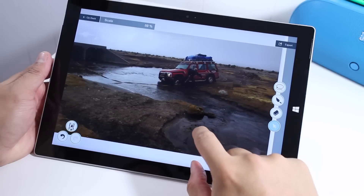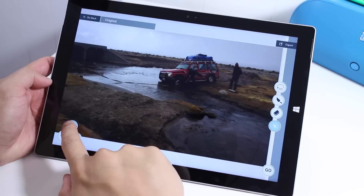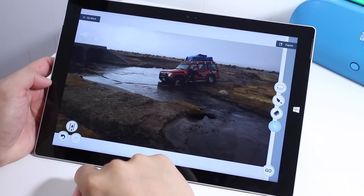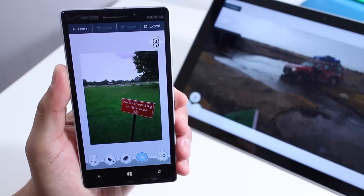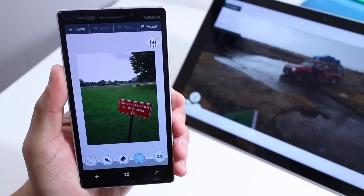Also, if you would like to see the original, just tap the Film Looking button over here, and you can see the original compared to the edited photo. Pretty cool, right? So since this is a universal Windows app, you can buy it once and download it both on your Windows and Windows Phone.